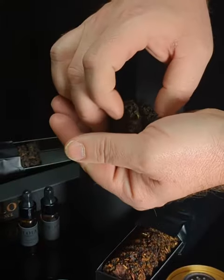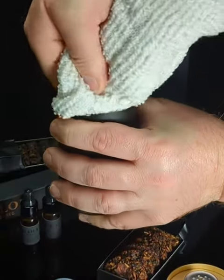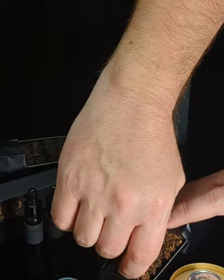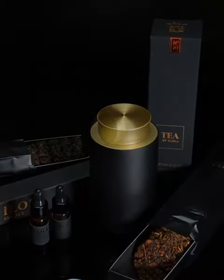Remove any old tea discs from your caddy and wipe the inside clean with a dry cloth. Add in your new flavor of Ilola tea discs and replace the lid. Enjoy every flavor of Ilola tea aged to perfection.